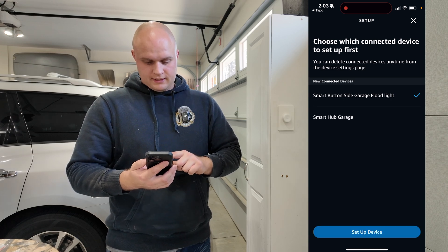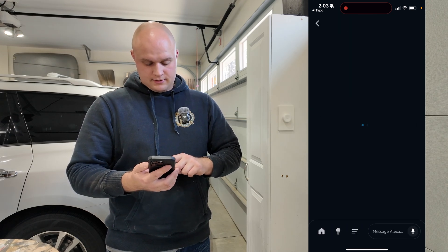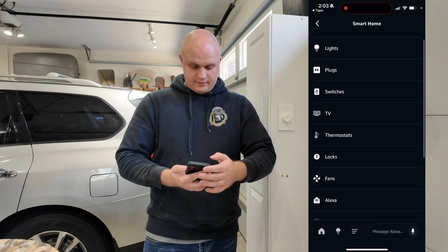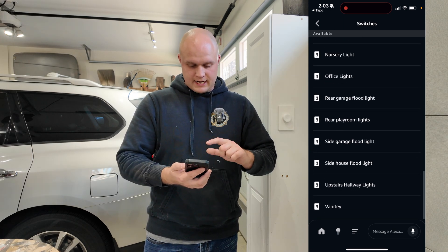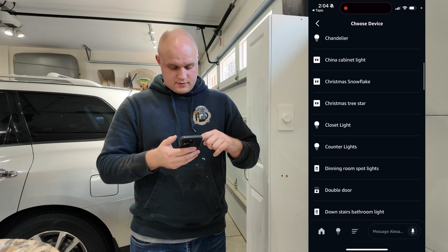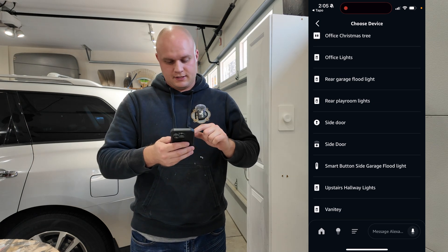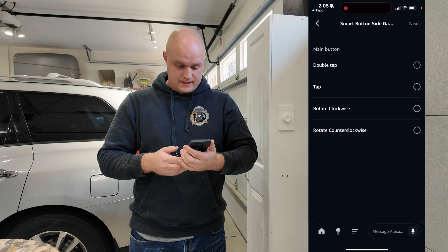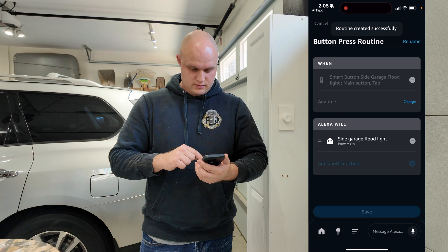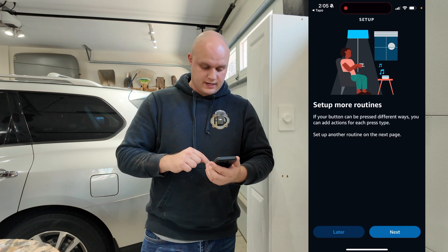Now we're going to do the floodlight. We're going to set up a routine — when the button is pressed, I'm going to hit add action, go to my smart home, go to my switches, click on side garage floodlight, and when it is pressed it's going to turn it on. Choose button — I'm going to scroll down and click on smart button side garage floodlight. We're going to do a tap and that will power it on. Routine successfully created.